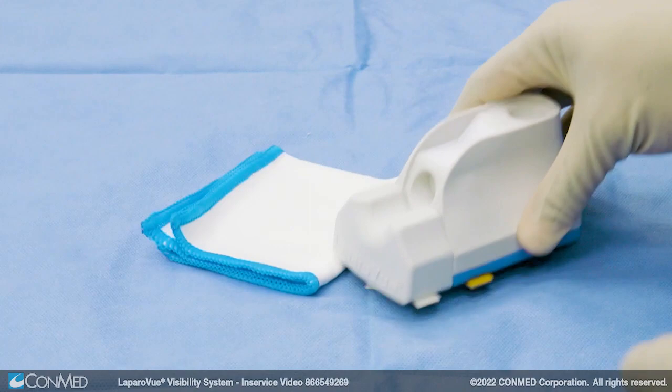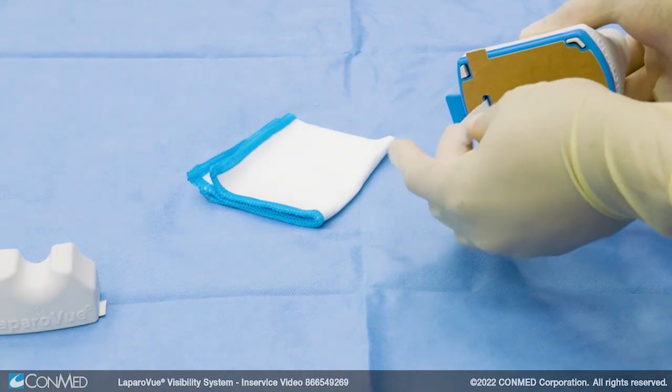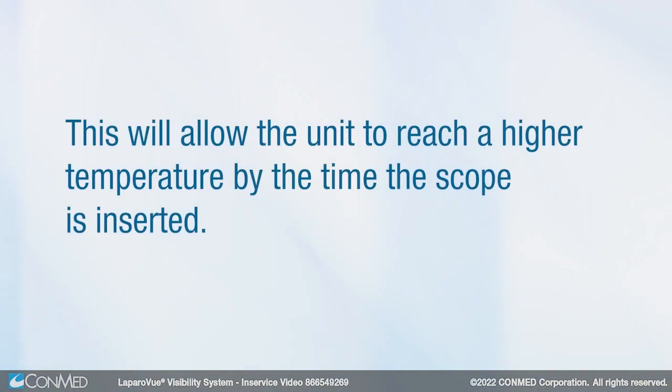To set up the Laparovue unit, separate the scope cradle from the main unit, then pull the pull tab on the bottom of the unit. For use in a laparoscopic case, pull the pull tab while the room is being set up. This will allow the unit to reach a higher temperature by the time the scope is inserted.